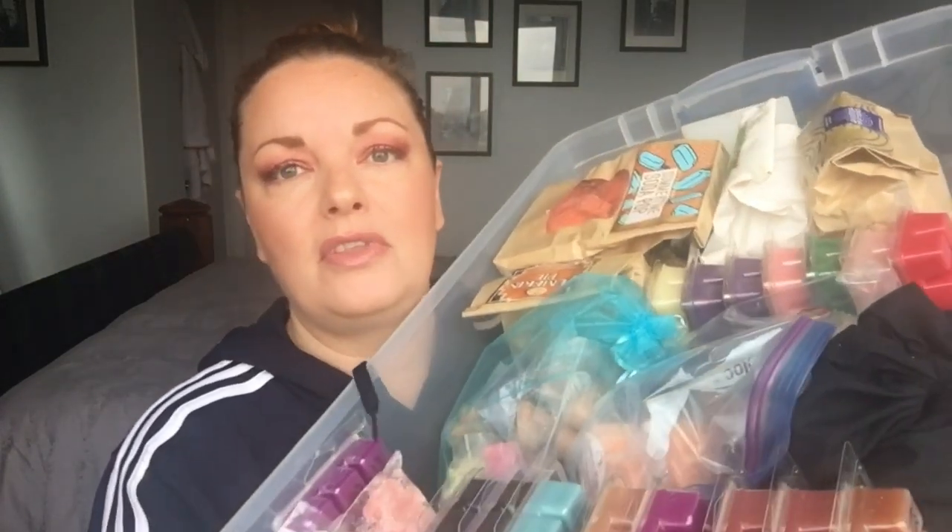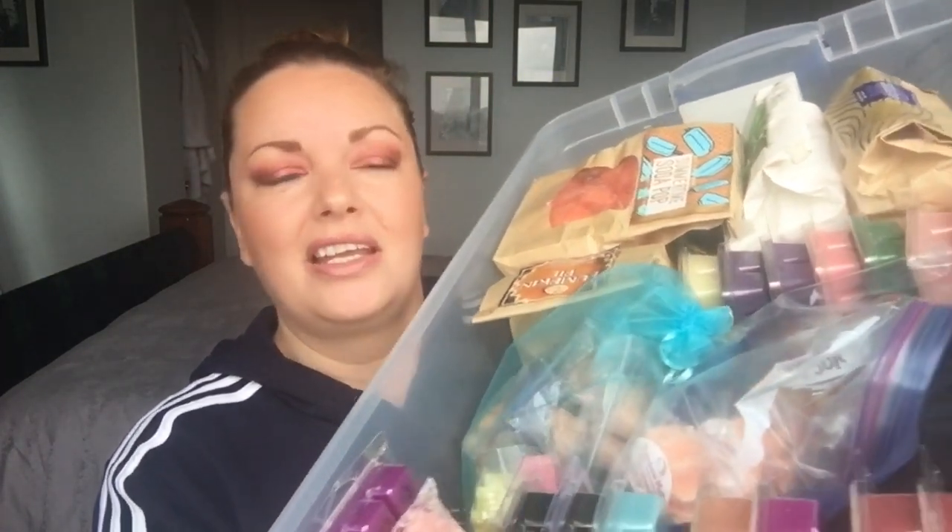These bins I picked up at Walmart for about $9.99 Canadian — they're not super expensive. You can find anything as long as the size is right. If you're concerned about the heights of your wax or how you want to store things, take the tallest item with you to the store and measure it out. On top of the bin I also keep things tidy — I like a place for everything and everything in its place.